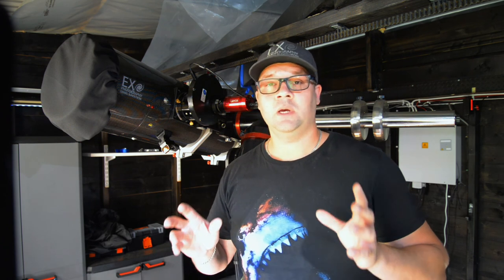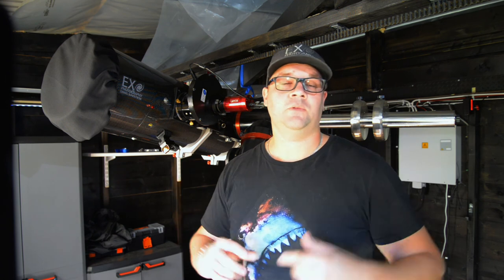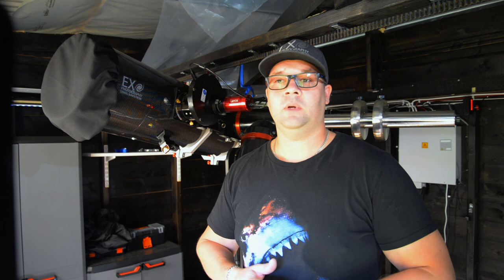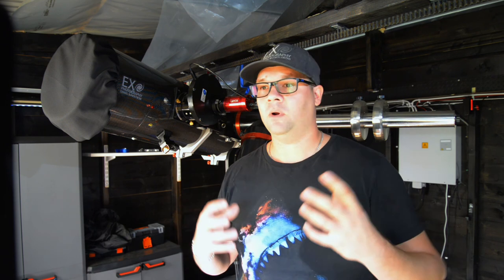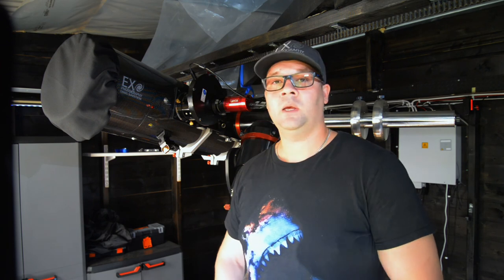I hope you liked the video. Please subscribe to my YouTube channel. Comment if you have any questions, advice, if I've made something wrong, or something you want me to show you. Have a good one! Bye!